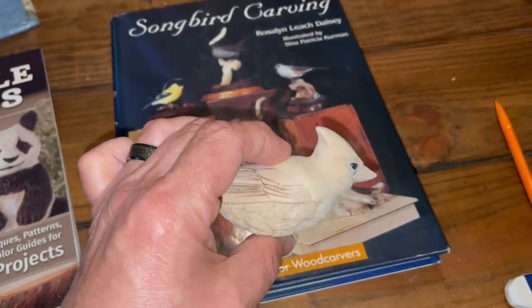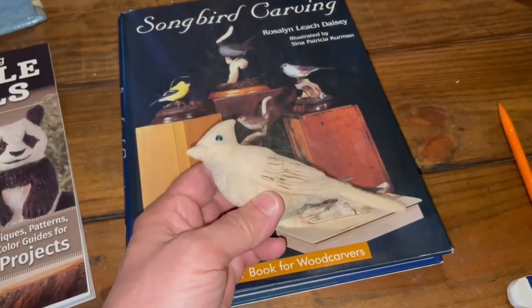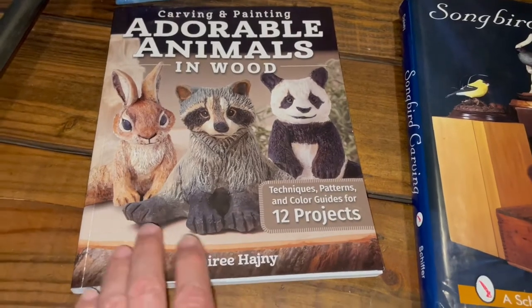Welcome to Mark D. Maker. My name is Mark Taylor. Today we will not be working on this bird — I'm going to take a little break from them and we're going to carve a character out of this book.